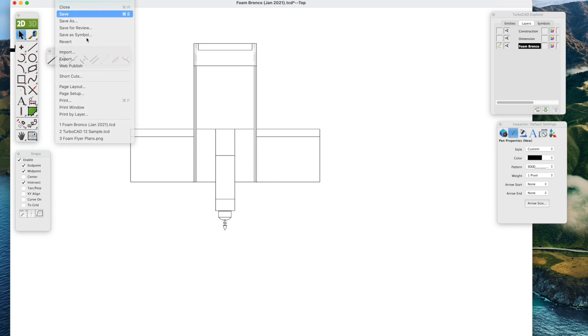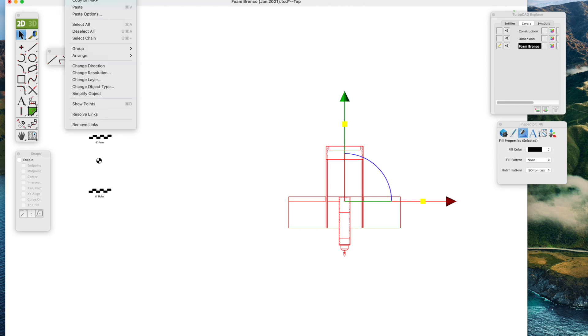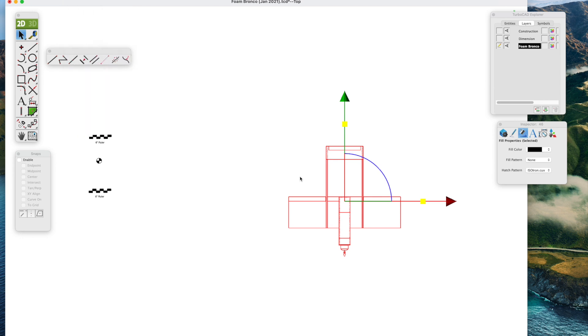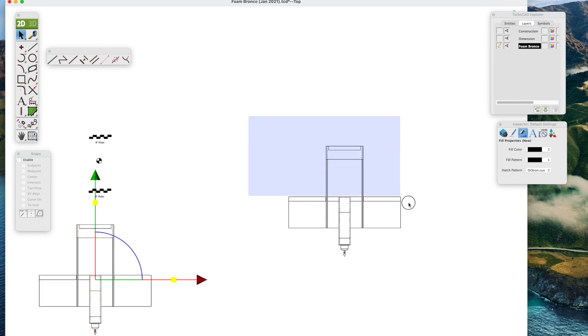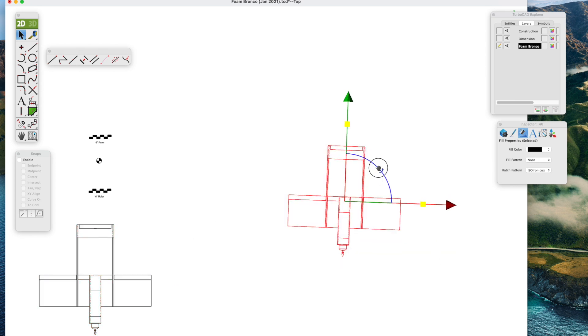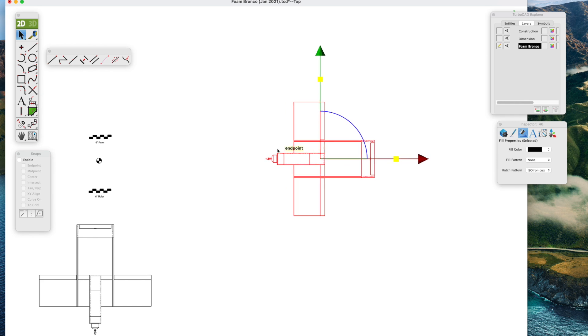Next we'll put down some construction lines and do the side view. We'll select the entire top view and make a copy just in case something goes wrong — copy and paste it, then put the clean copy off to the side. We'll rotate the top view 90 degrees — go to the inspector bar to type in 90 degrees to get it just the way we want. Select it again and make sure we have plenty of drawing room, because this is going to be a guide of construction lines to draw the side view.